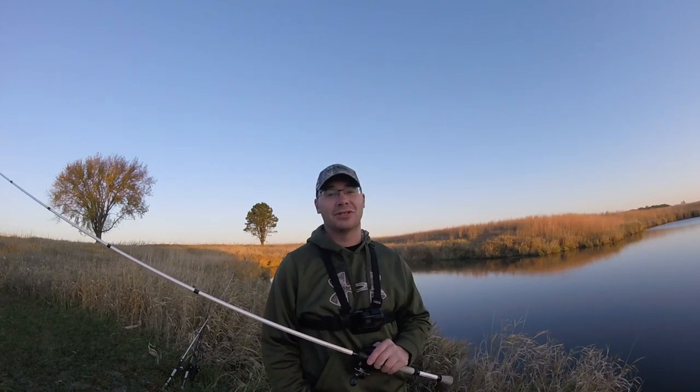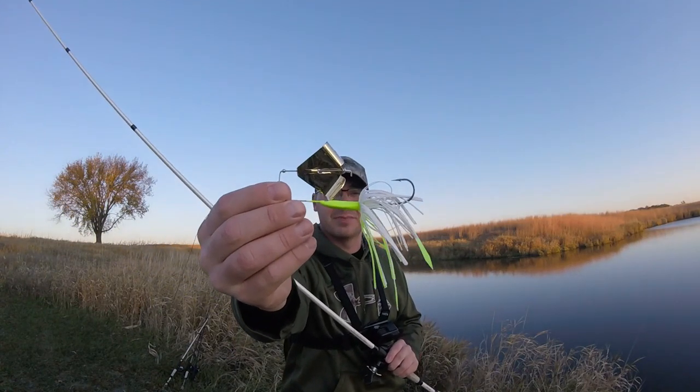Hey, it's Chris the Midwest Bass Hunter. Today I want to show you how to fish a buzzbait for bass.